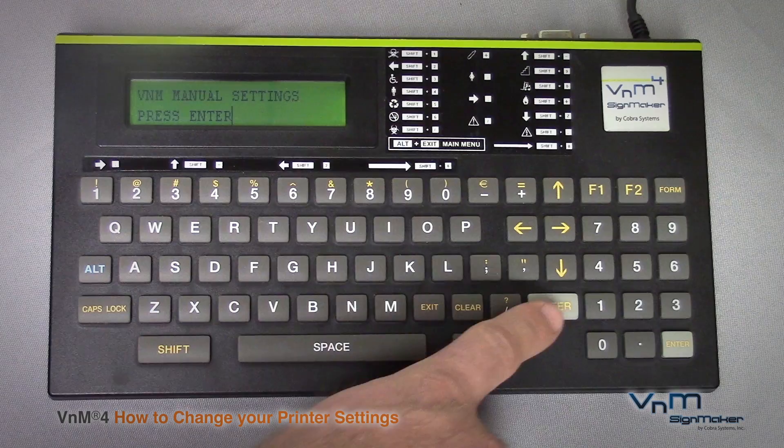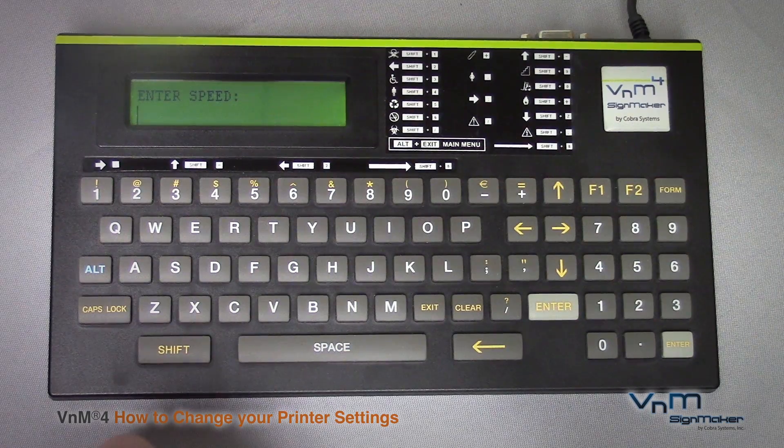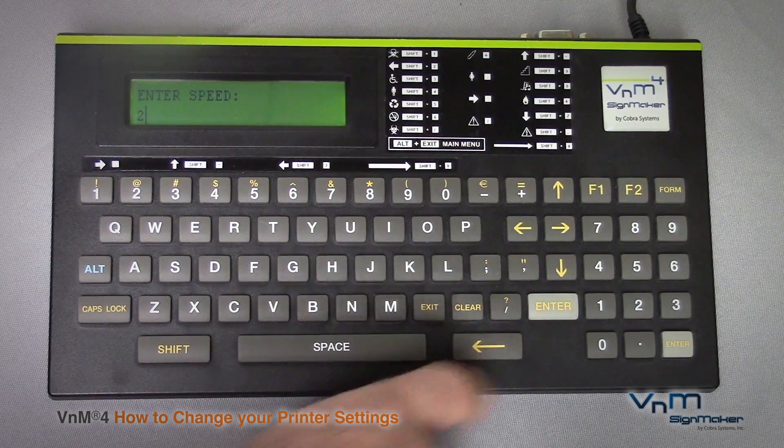We are going to want to choose manual settings. Here it will ask you the speed you want it to print at. The recommended speed is 2 inches per second, so I will hit 2 and hit enter.